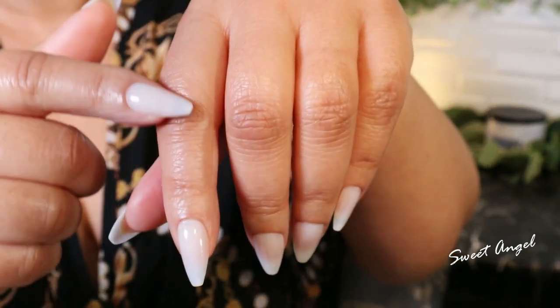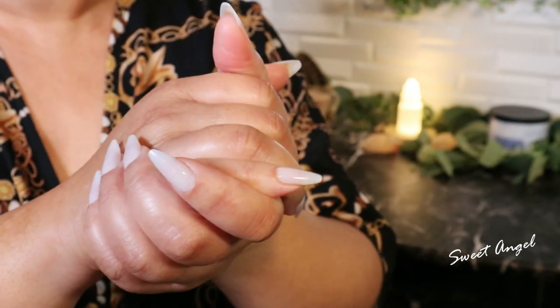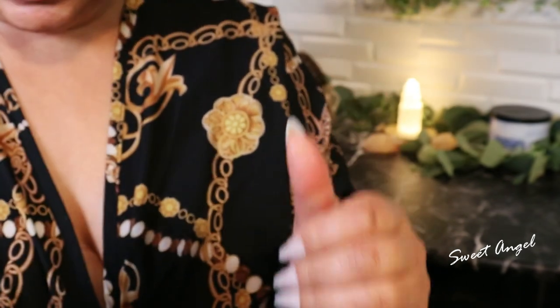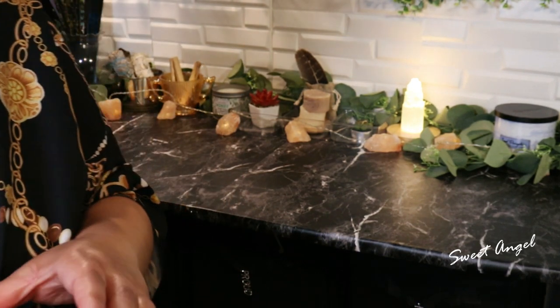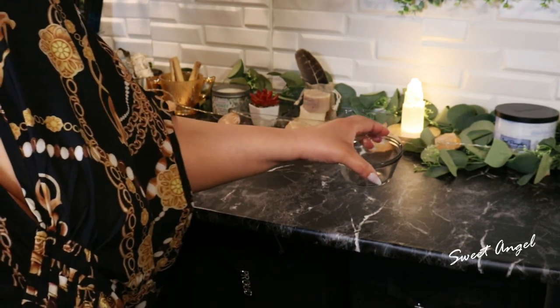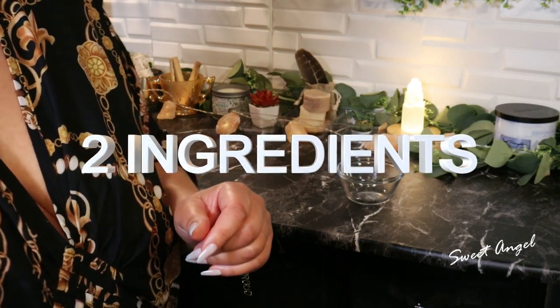I take pride in what I use on them. This is an amazing mixture — two ingredients is all you'll need. I will take this little bowl and also this little spatula, and we're going to whip this up.